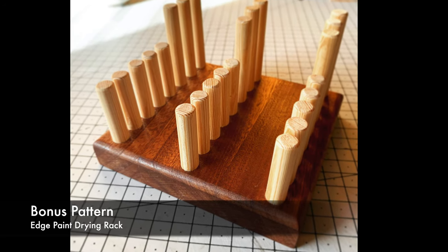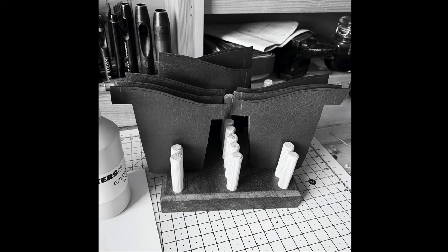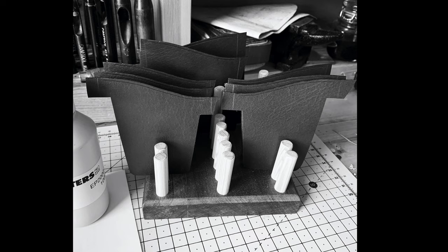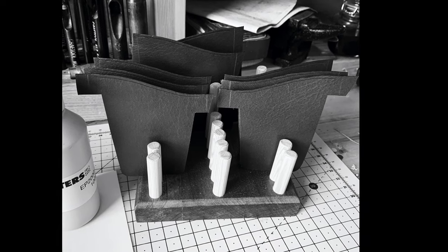The edge paint drying rack plans are included if that's something you want to make to help with edge painting. You can pop your pieces in there while the paint is drying so they're not sticking to each other or rubbing the paint off. So there's really something in there for everybody across the different styles.